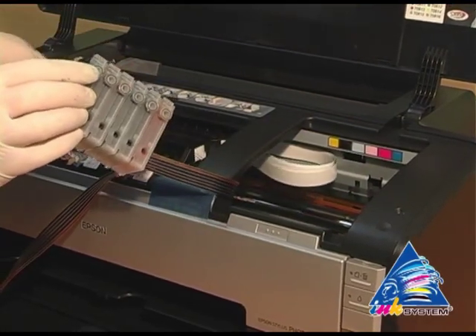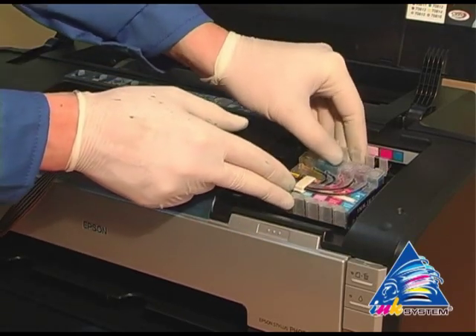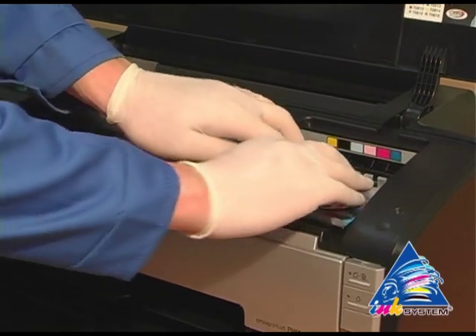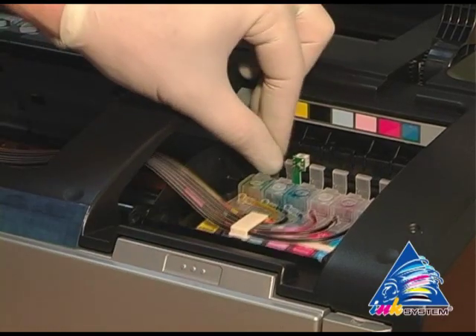Move the carriage to the starting position and put the cartridges into the printer. Move the cartridges until you hear the click.